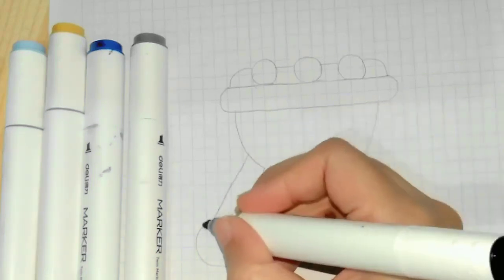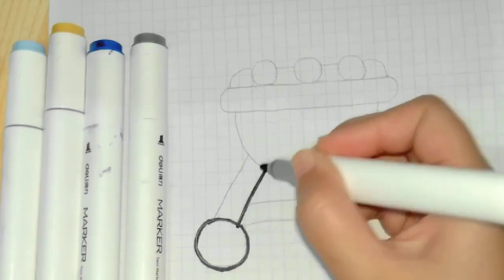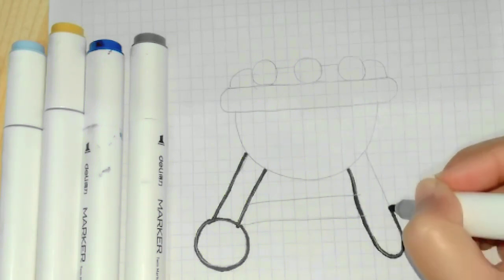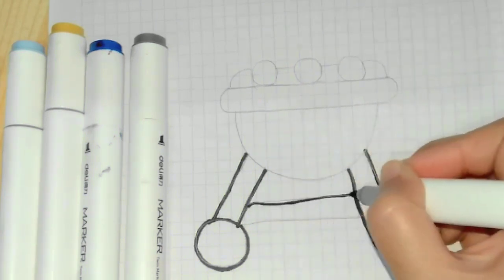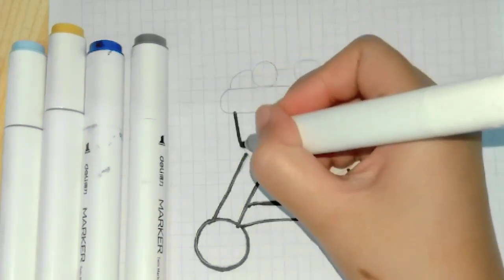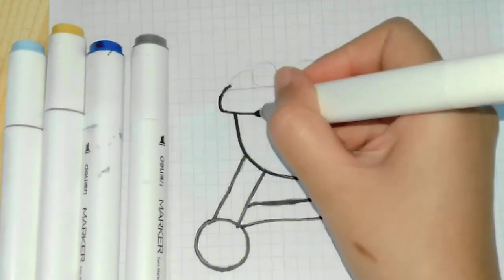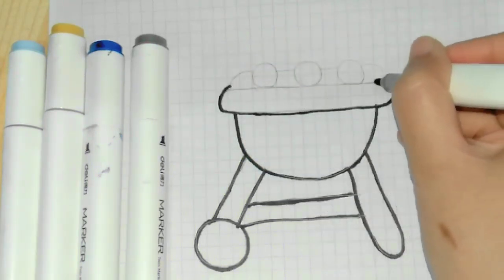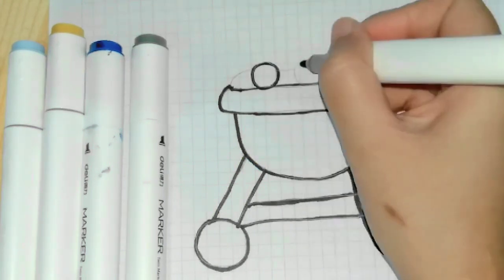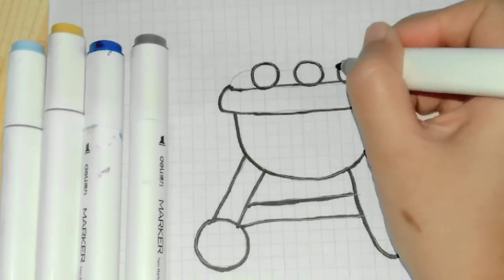Learn Draw with Kids. Put Humpty together again.